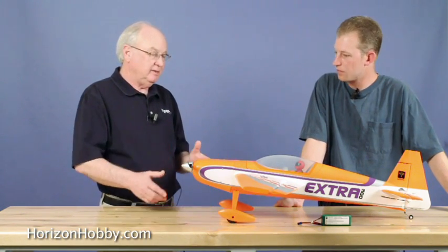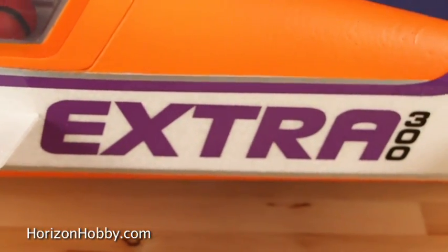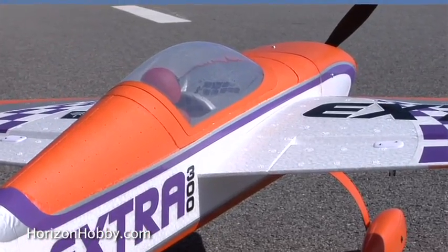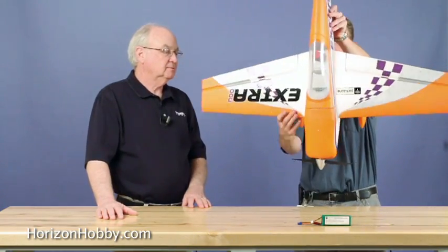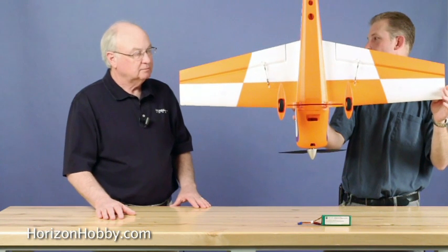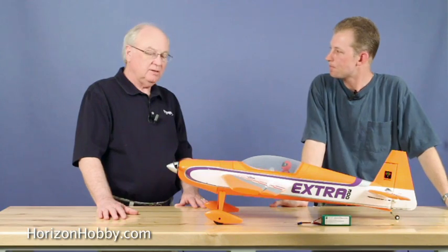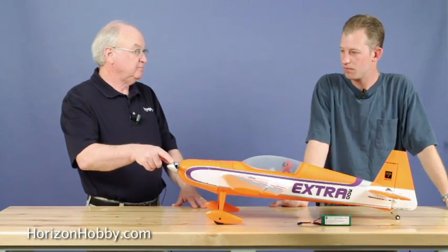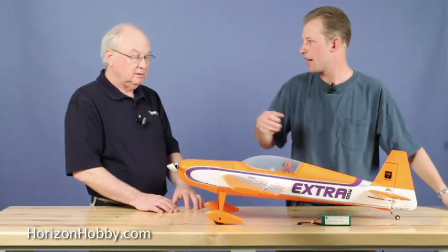What about this color scheme? This is actually Mike McConville's color scheme. The orange contrasting with the white is just very bright, and of course you have dramatically different tops and bottoms, so it's very easy to see orientation when you're doing rolling maneuvers or quick maneuvers. The spinner is also part of the kit — it comes with a nice little plastic spinner that uses a single screw in the front to attach.